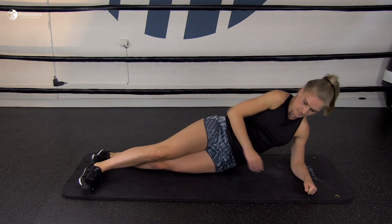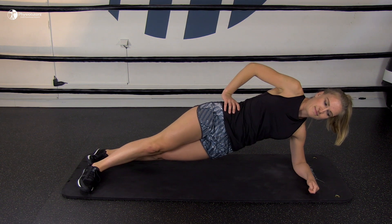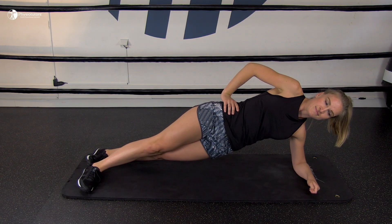At last there is the side plank. The patient is lying on the side with the elbow of the bottom arm on the floor and the top leg in front of the bottom leg. Then they raise the hips up so that the body forms a straight line. Beware to not let the leg sag down or backwards and hold this position for a couple of seconds.